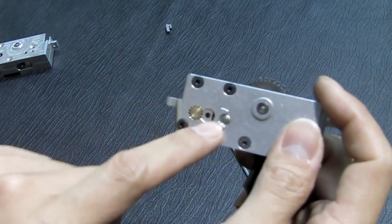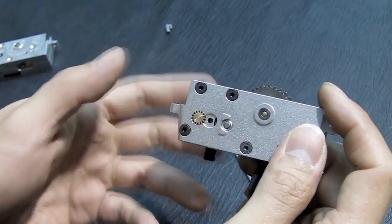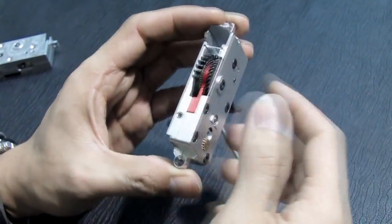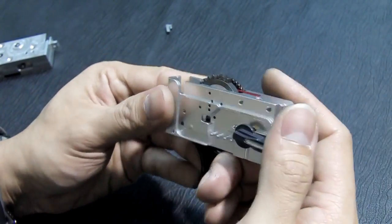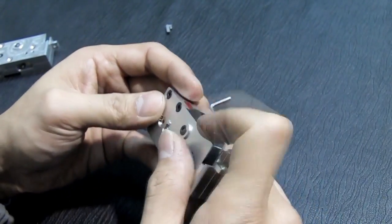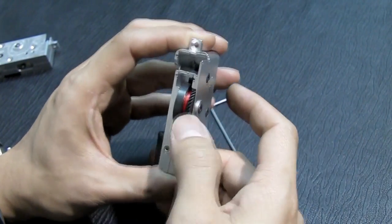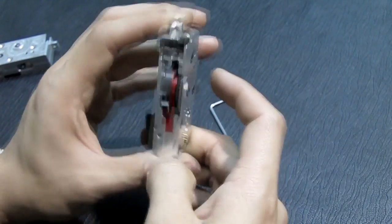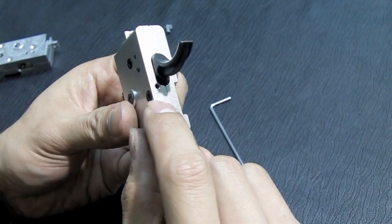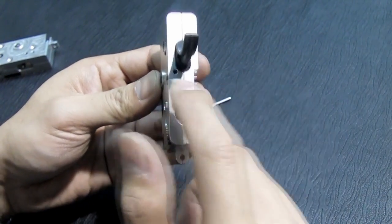The gear ratio is also the same, so we guarantee it won't break. We give a five-year warranty for the case, the shaft, and the selectors. Now you can see how easy it is to assemble these gears. We also have this on the previous CNC process gearbox.